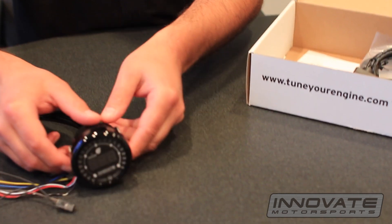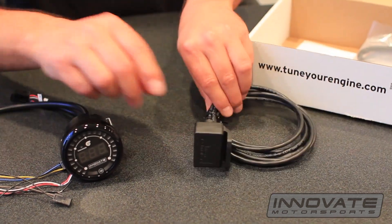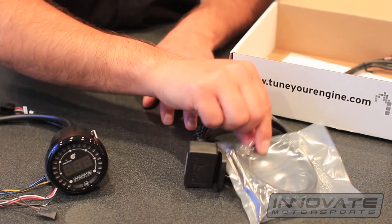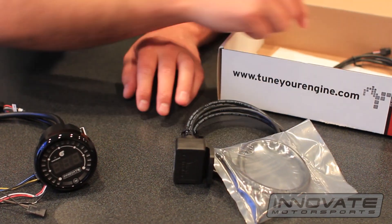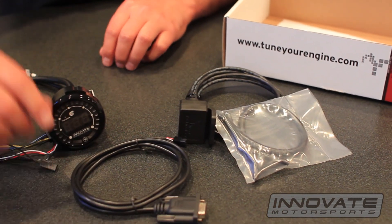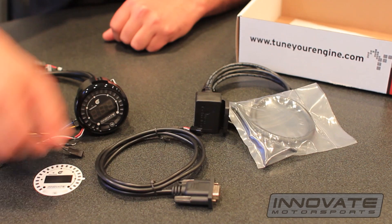First we have the gauge itself, we have the pressure sensor, the pressure sensor accessory kit, we have the serial cable to connect the gauge to the computer, and the white gauge face.